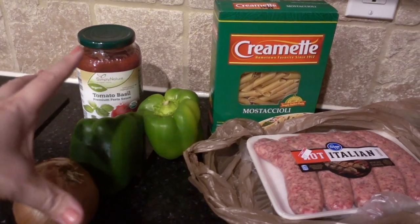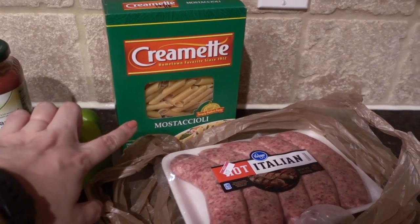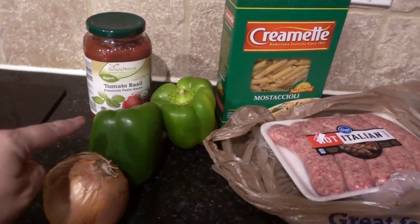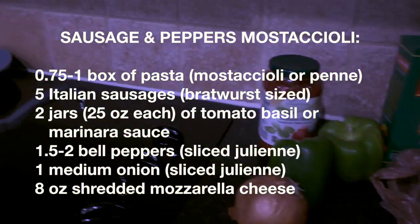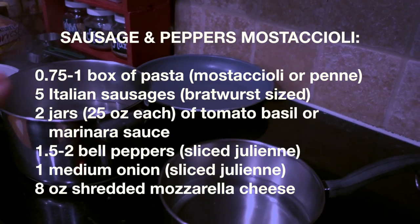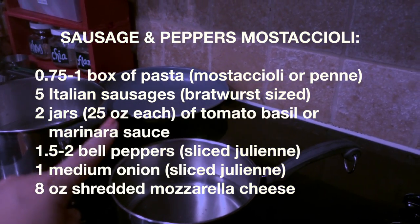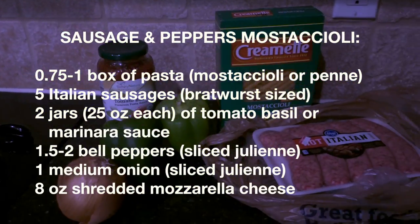So we're going to do kind of like a sausage penne, although instead of penne I'll use mostaccioli. I usually like to use red peppers but the green ones were on sale — that's fine, it'll still taste good. So I am boiling the water, we're going to cook the pasta and I'm going to be cooking the sausages. Very simple meal, and let's go.